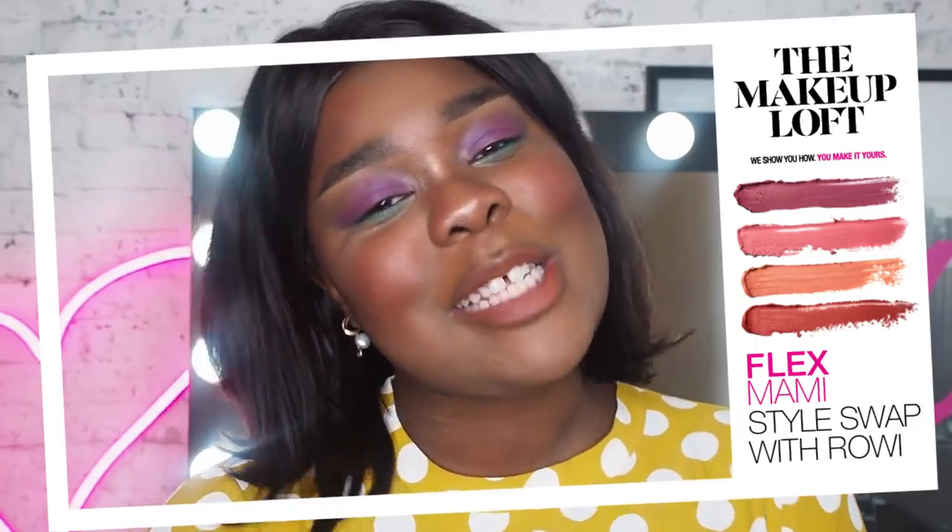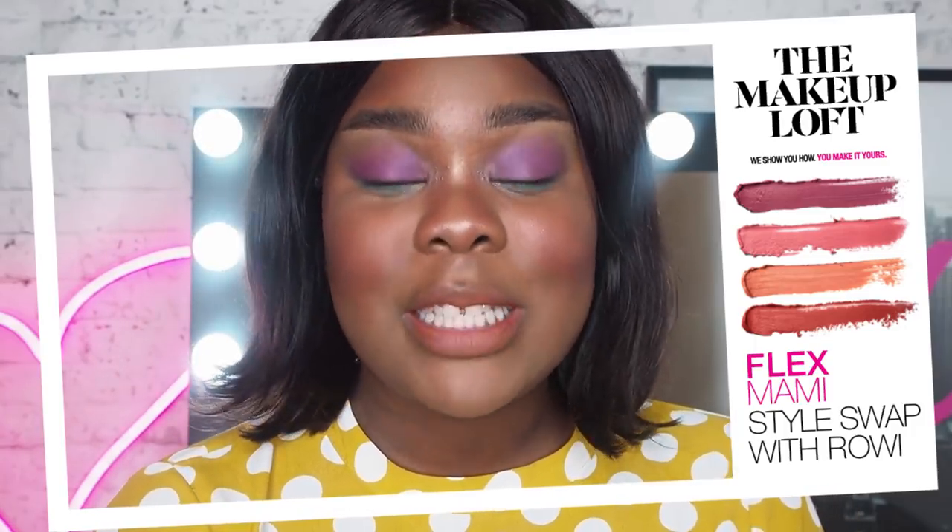Hey team, how you doing? It's Flex. Welcome back to the Maybelline Makeup Bluff. Today I am doing a bit of a style swap with Miss Rowie Singh. I have copied a look that she did in a previous video — it was a festival makeup tutorial and I have recreated it just as she said. And clearly our looks are much different, but it was a really, really fun challenge. So if you want to see how I found it, just keep watching.